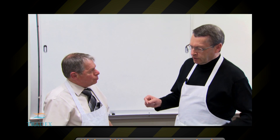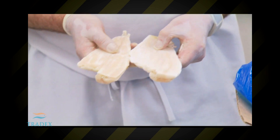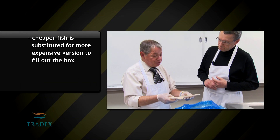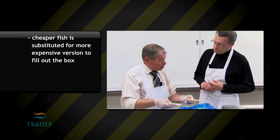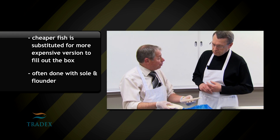Mike, I heard something about substitution of species — what's that all about? It's another deception. In fact, in this case, often we'll get fillets of a cheaper, less expensive sole substituted with a more expensive sole to fill the pack out. And in this case, this appears to be the cheaper yellow fin sole mixed with a rock sole fillet.